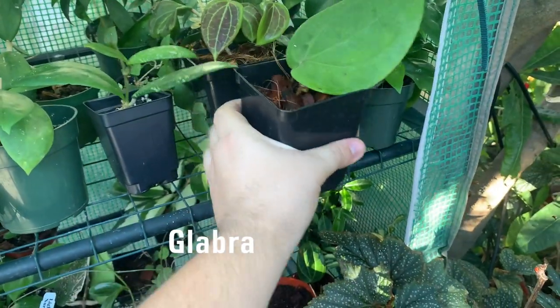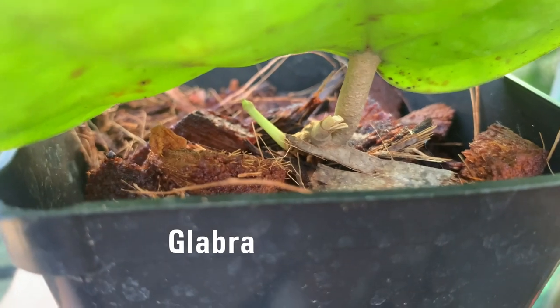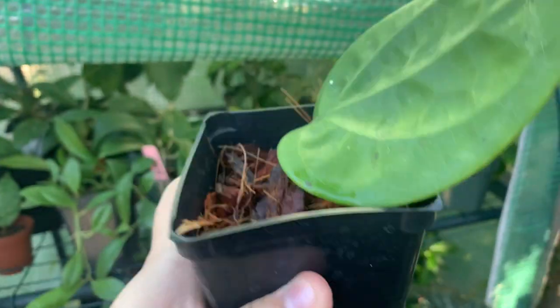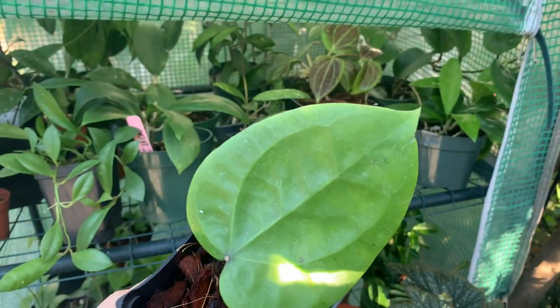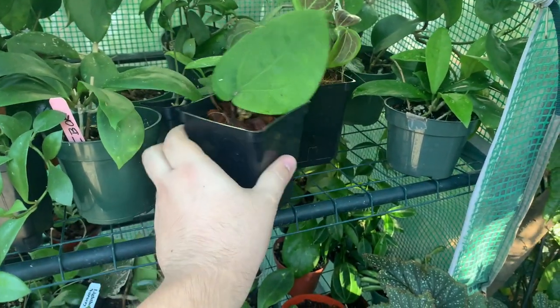Next to it I have a cutting of my hoya glabra, which is doing very nice and has actually started to grow a tendril right there on the back. That's very exciting. Here it is, hoya glabra — I've already talked about this hoya before so I won't go into too much detail.